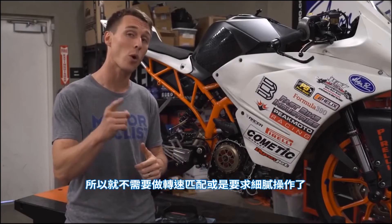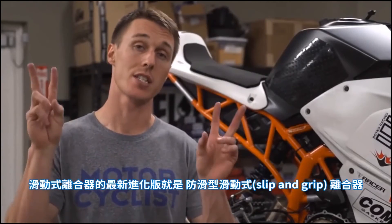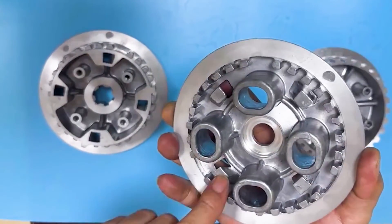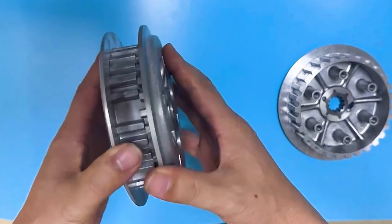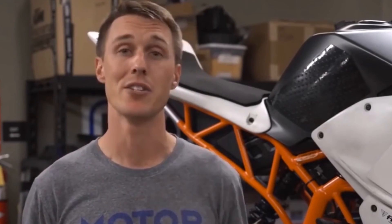So no rev matching or clutch finesse required. A recent evolution of the slipper clutch is the slip-and-grip clutch. In addition to ramps that push the pressure plate out during hard engine braking, there are also ramps that force the plate in during acceleration, putting additional pressure on the clutch plates to help prevent slippage. Since the grip ramps are forcing the clutch pack together, fewer or lighter clutch springs can be used, and that means you get a nice light lever pull. And there you have it — an overview of the functionality and benefits of the modern slipper clutch.